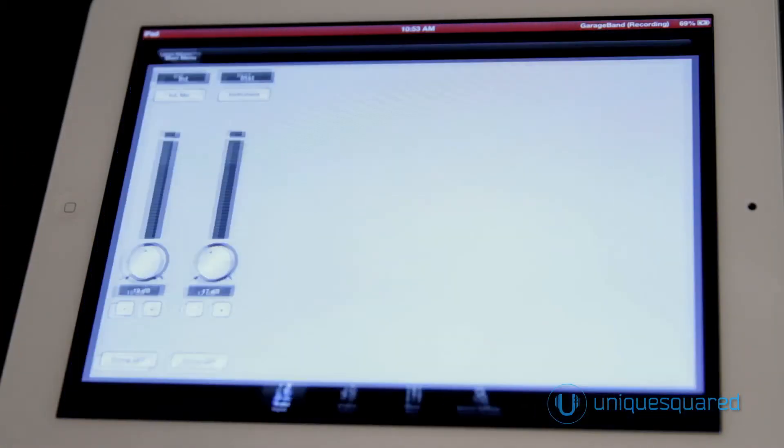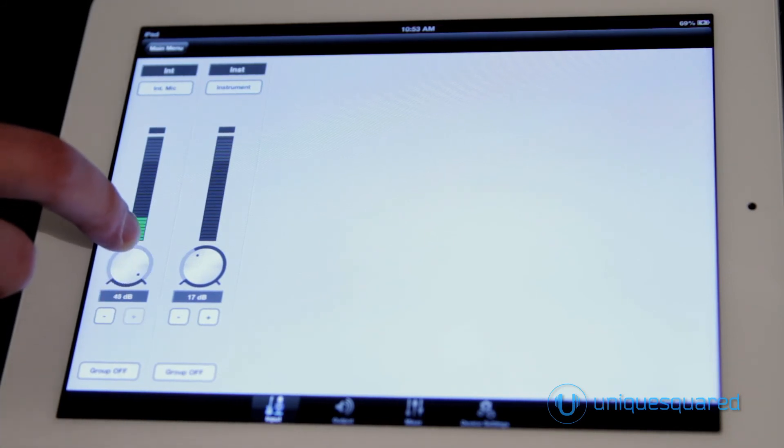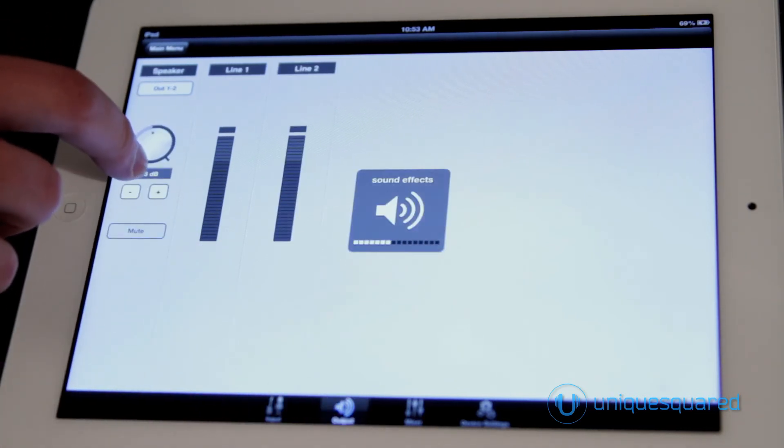Apigee's direct digital connection to Apple's iOS devices means you have the full functionality of the One available to you on your iPad or iPhone through the free Apigee Maestro control app. And the One will even charge your device when connected with the power supply.